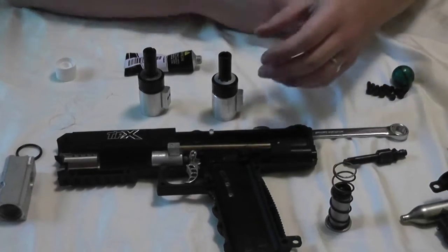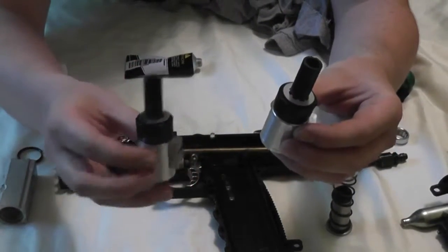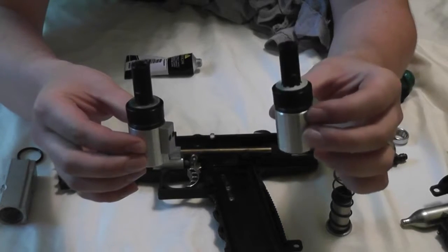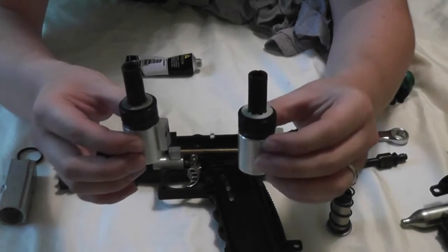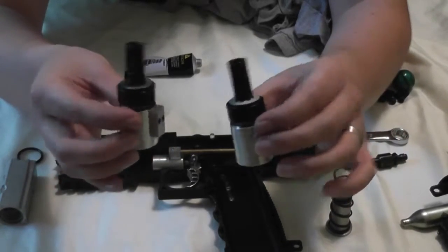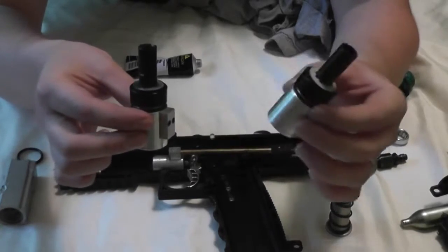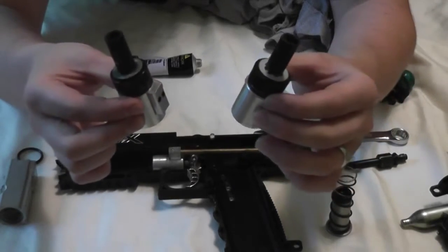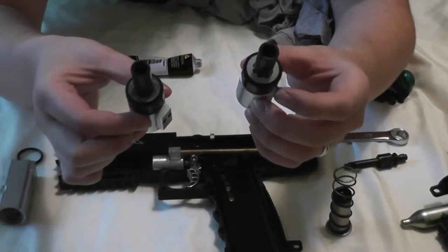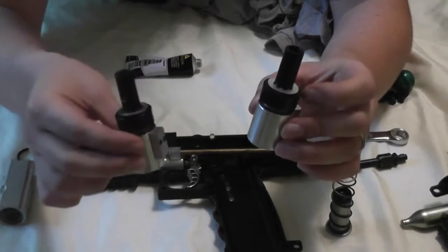So I thought I'd give that a little test out. You can see them side by side here — this is the original TIPX valve on the left and this is the TCR valve assembly. Just from looking at them on the outside, there's really no difference in appearance between the two. But the main difference is that the TCR valve is actually built to run on HPA better than the TIPX valve.